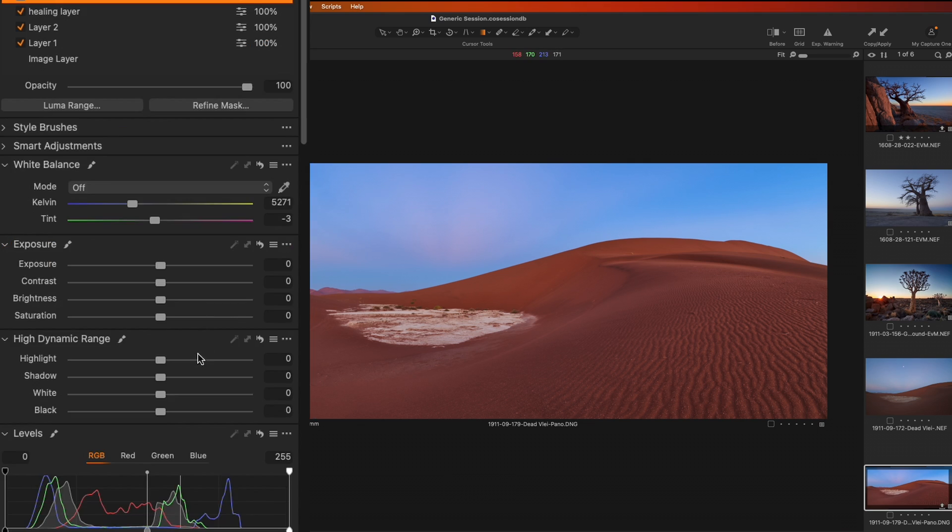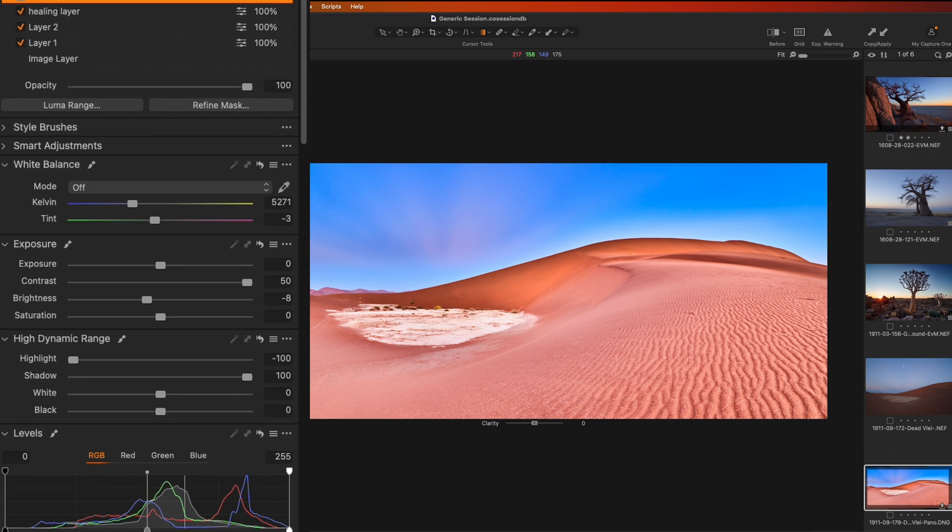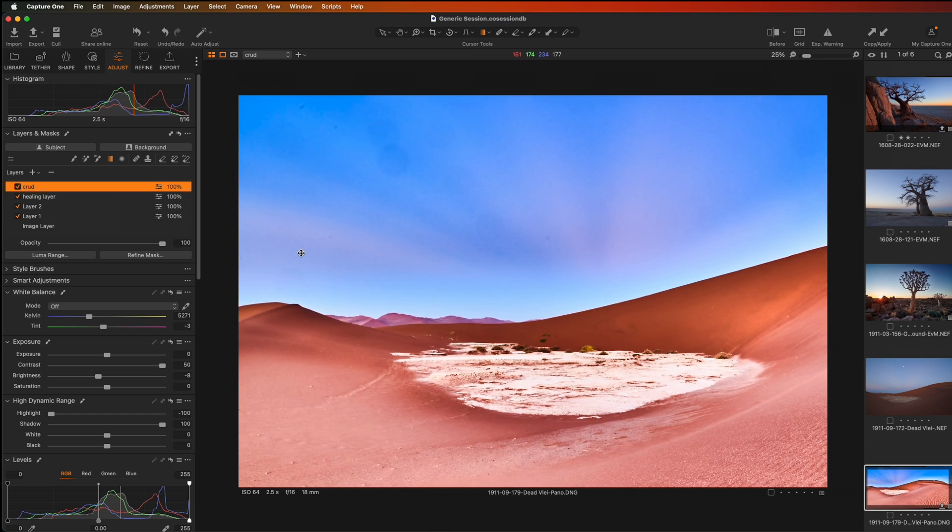We're going to do the same setup again — take our Brightness down slightly, Contrast across, Highlights, Shadows, and Clarity. You should be able to see some pretty bad spots, including these large circles. Now these large circles are created by dust on the filter in front of the lens, not on the sensor. The small spots are sensor spots. So once more I can go into my Healing Layer and quickly clean these up.